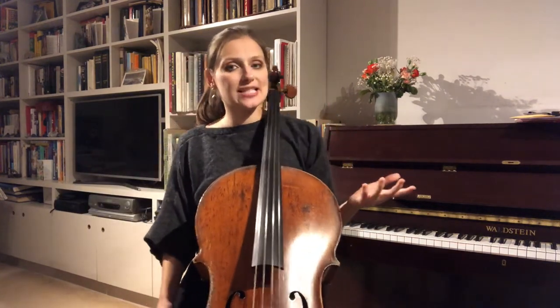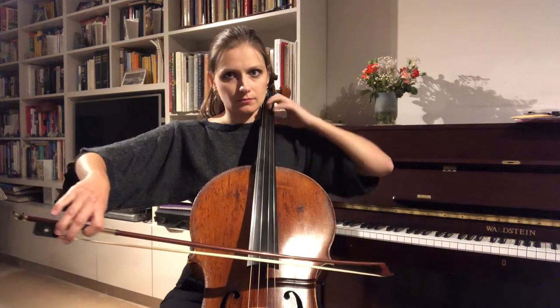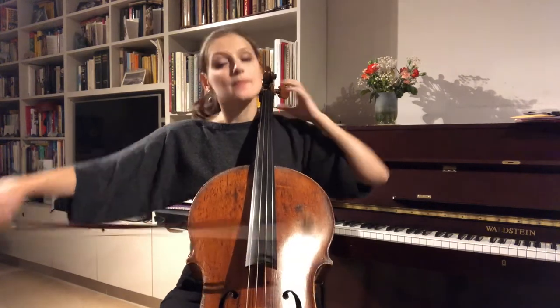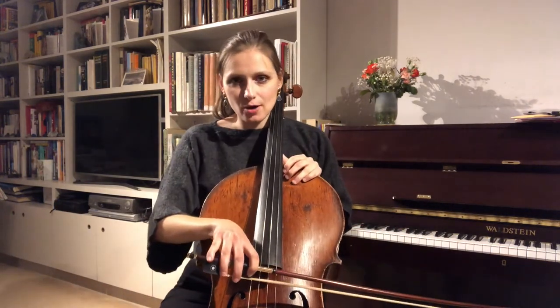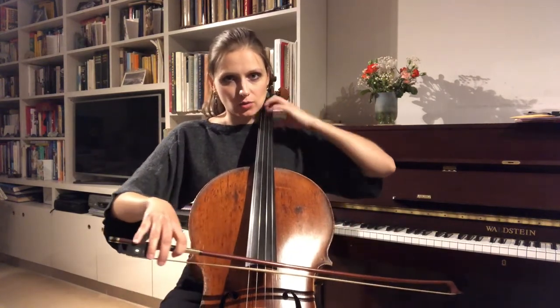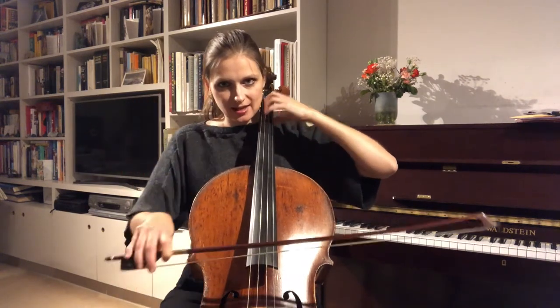To start with, you want to begin by hitting the top note maybe four times to a bow, eventually working up to six and then eight. One, two, three, four, five, six, seven, eight. When you first start doing it, your bow might do all sorts of funny things because the left hand is moving quite quickly. You need to aim to keep your bow completely calm — your bow couldn't care less what your left hand is doing. Make sure the other fingers are not sticking out to the side but are right above the string, nicely aligned, C-shape.